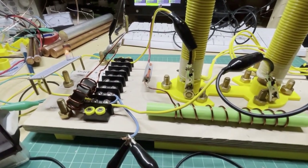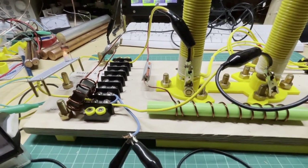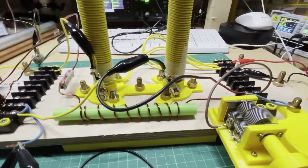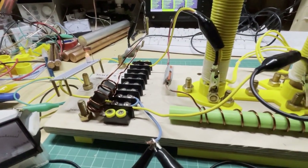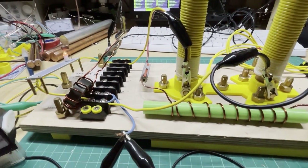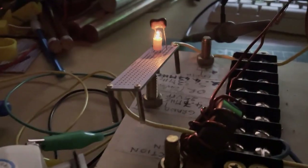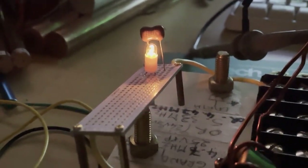We are getting more current out than current in. The output current is 9.4 milliamp compared to 4 milliamp input. This is the effect sometimes called cold current, as Wilbur Smith described — cold energy multiplies and hot energy divides. We can see an increase in current on the output. Bear in mind there may be calculation errors, but this quick video demonstrates the auto generator and the current gain observed.